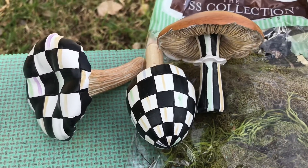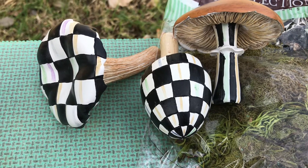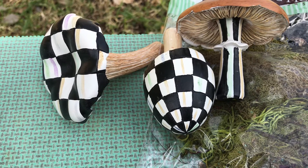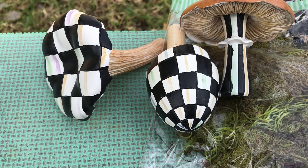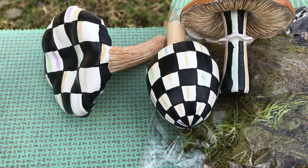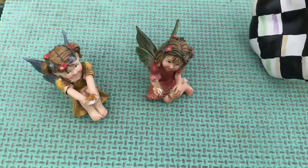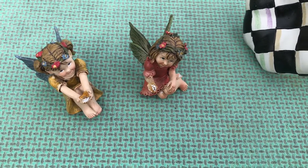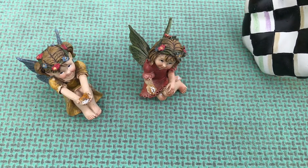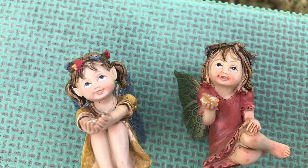These are my Mackenzie Child mushrooms — I have three of them, my daughter has three more, and I ordered three more, so now I can have a pair of each and that'll make it easier to decorate with and make different displays. These are also my two cute little fairies that my friend Annalie gave me — wasn't that sweet of her? I wanted to show you their sweet little faces.